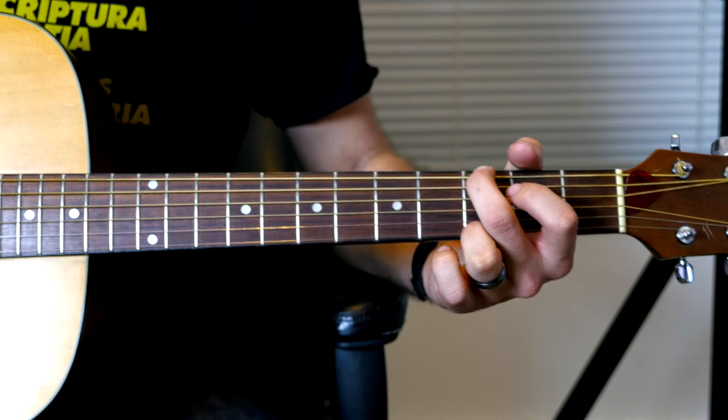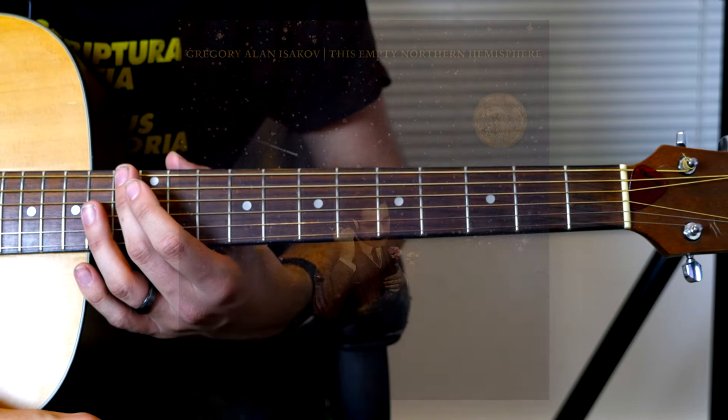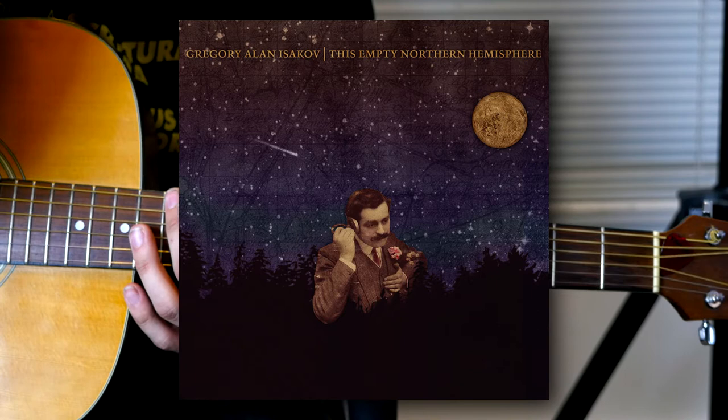Greetings everybody. Welcome to a video tutorial for how to play Lightyear by Gregory Alan Isakov. This is off of his This Empty Northern Hemisphere album from, I think, 2009. I think it's my favorite of his albums, right above The Weatherman.